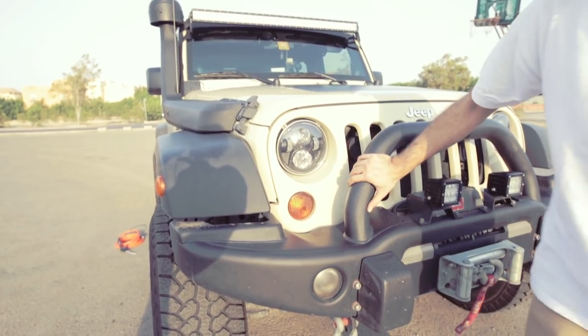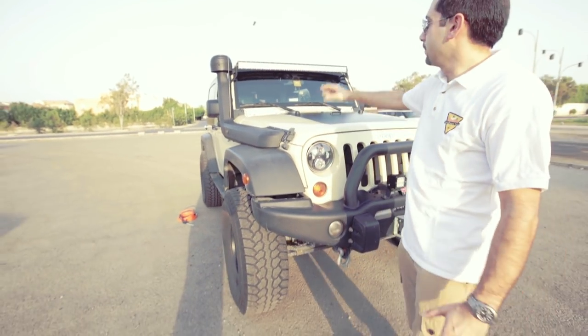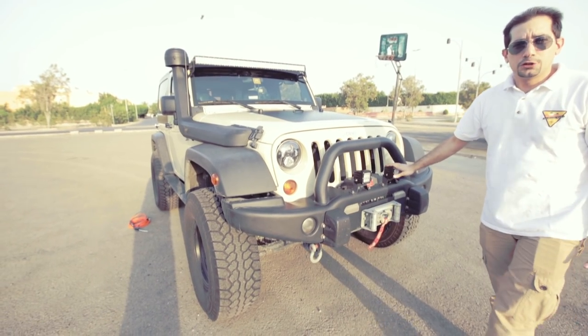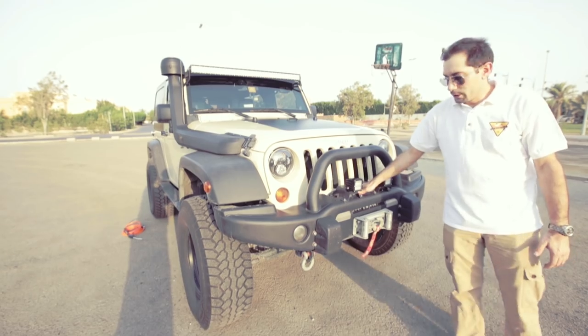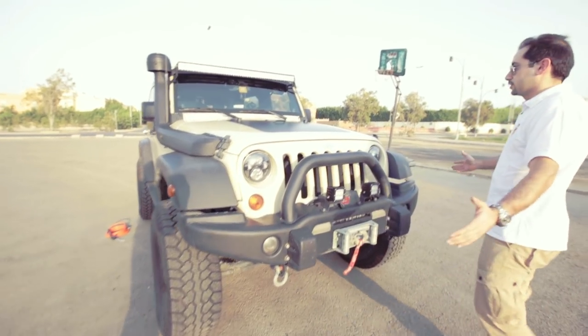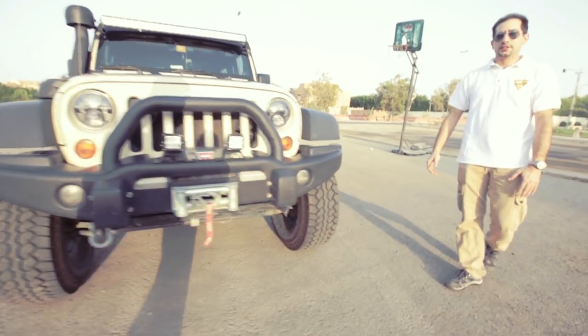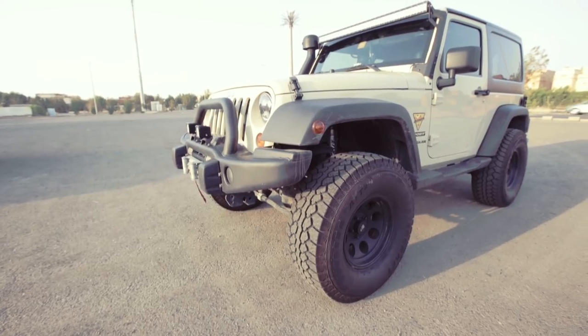It has the front AEV bumper, front LED headlights, LED light bar, and D2s as a floodlight. It has the Warren winch and of course the Monster 35-inch tires on 16-inch Pro Comp rims.